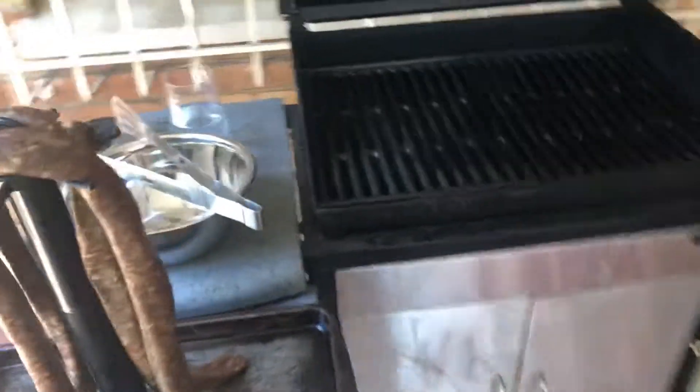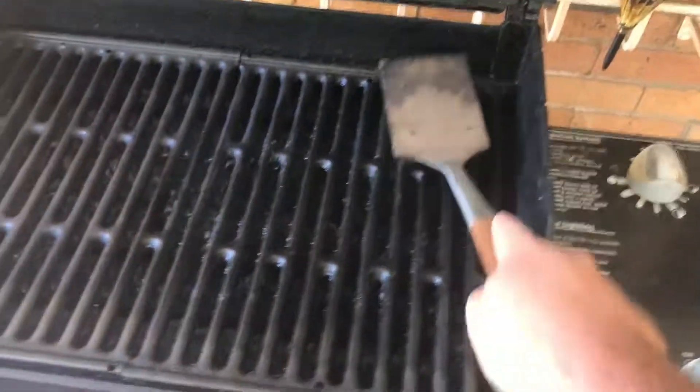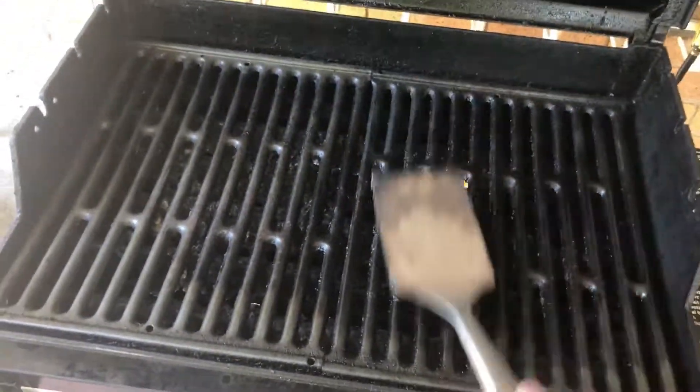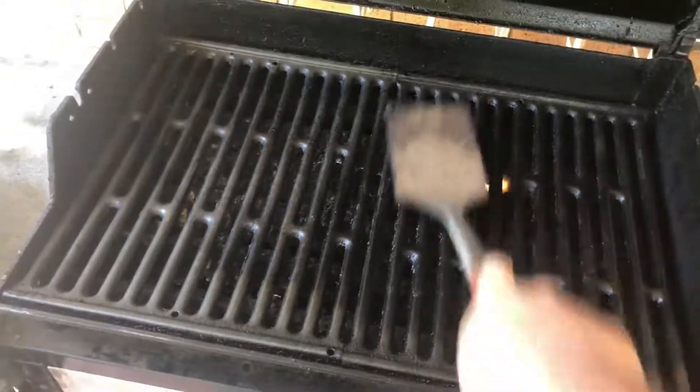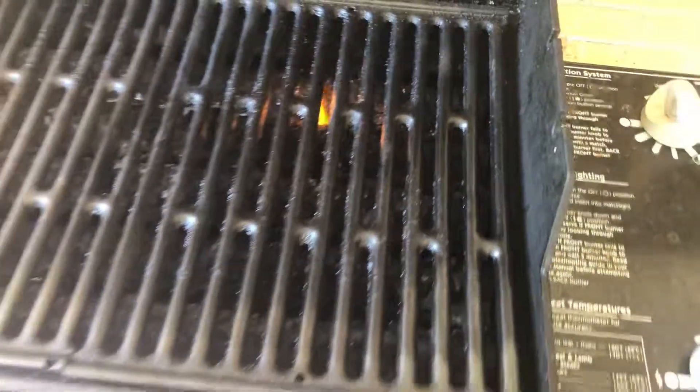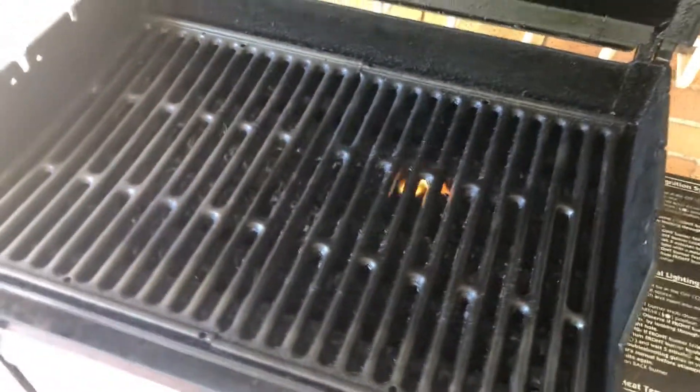There's the meat we're going to put on the braai. There are two schools of thought: one says you can braai on a dirty braai as long as you've burnt all the germs off, and the other says you can't. I'll do a little bit of both. This is a gas braai — it's pretty cool, works well except for the fire.